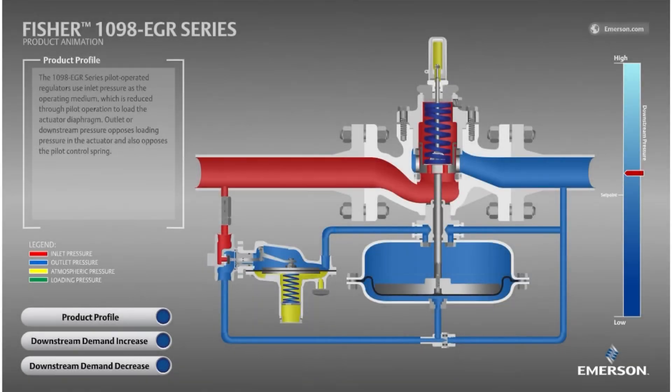Upstream of the pilot is a pilot supply filter, which protects the pilot from debris. Some important components of the main valve are the seat ring seal, which is a stationary rubber component that enables the 1098 to achieve bubble-tight shutoff. The valve plug has a sharp edge to achieve a leak-free seal when pushed downward by the spring into the seat ring seal. Last is the diaphragm, which is connected to the valve plug, moving the valve plug up and down to throttle the 1098's flow.